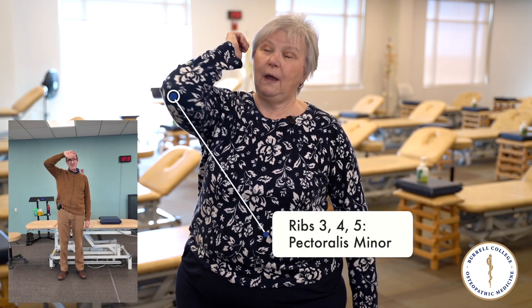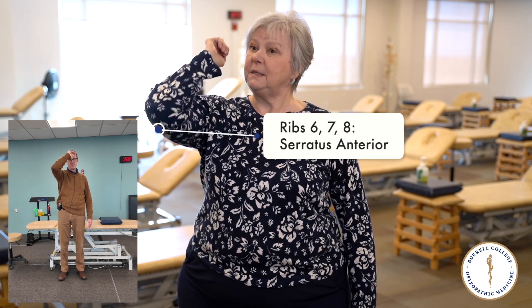For ribs three, four, and five, the elbow goes to the opposite hip. Ribs six, seven, and eight are serratus anterior — the elbow goes up to the ceiling.